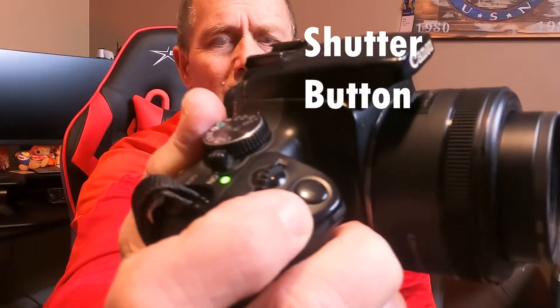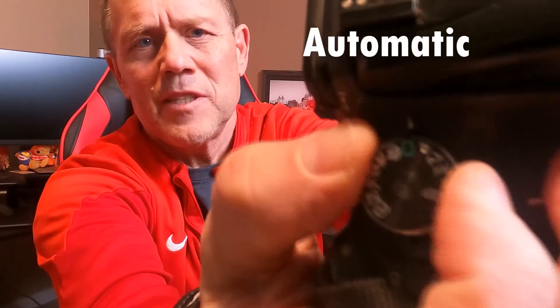But how do I take a picture? There's a shutter button right up here at the top — that's what you're going to use to take a picture. But the first time you're taking photos, get your dial up here and let's place it in automatic. Once it's in automatic, you're ready to go.